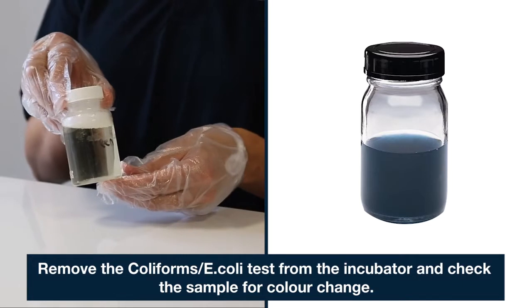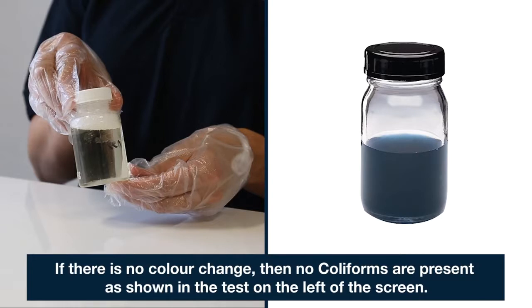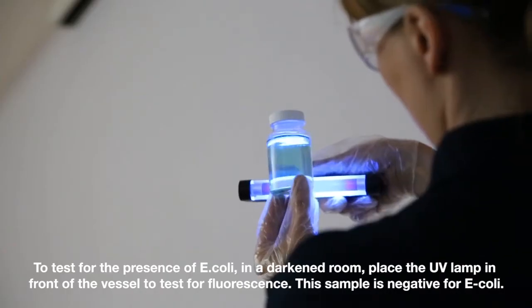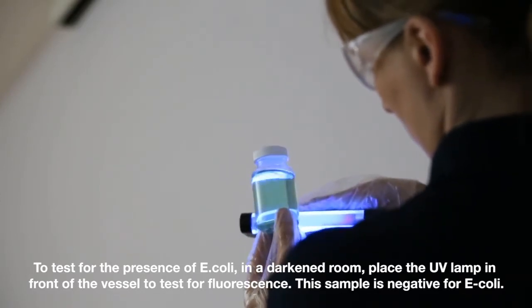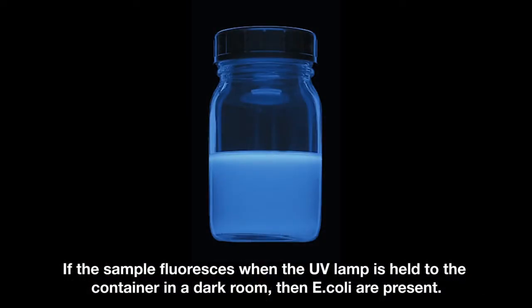24 hours later. Remove the coliforms E. coli test from the incubator and check the sample for colour change. If there is no colour change, then no coliforms are present, as shown in the test on the left of the screen. If the colour of the sample changes to blue-green, as shown in the test on the right of the screen, then coliforms are present. To test for the presence of E. coli, in a darkened room place the UV lamp in front of the vessel to test for fluorescence. This sample is negative for E. coli. If the sample fluoresces when the UV lamp is held to the container in a dark room, then E. coli are present.